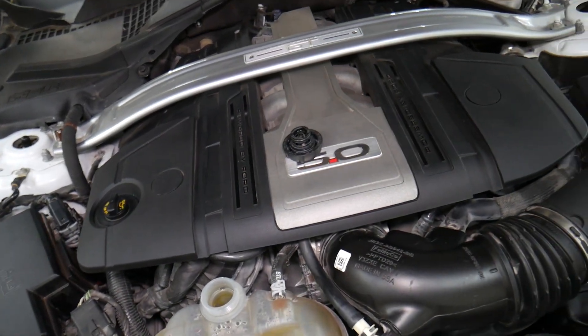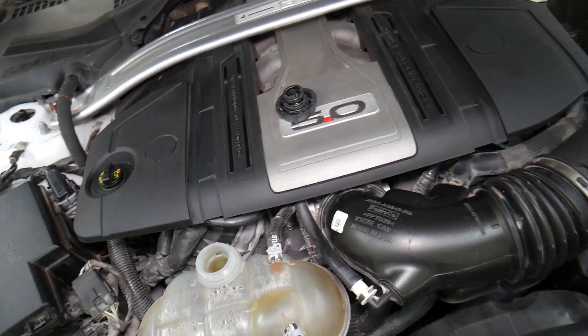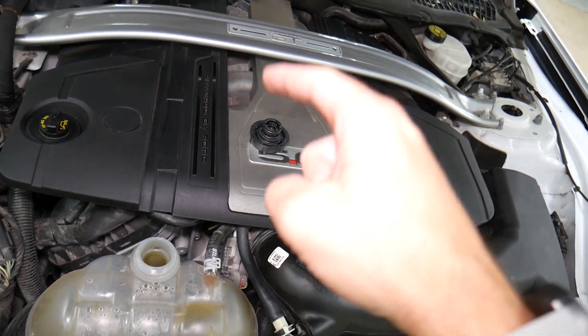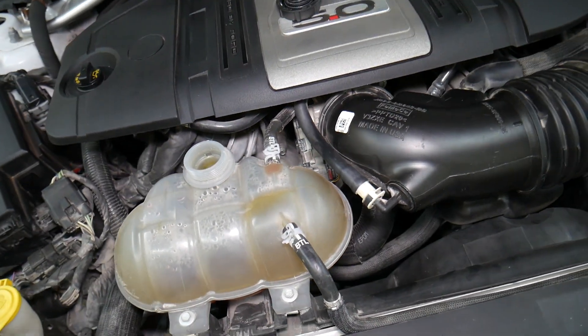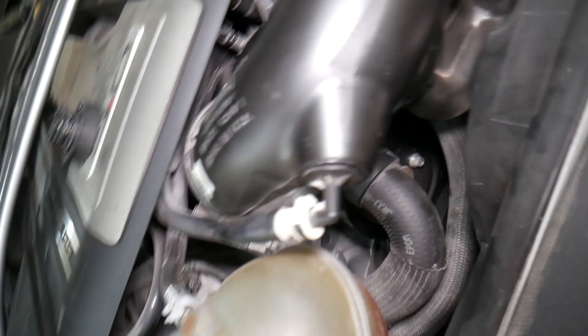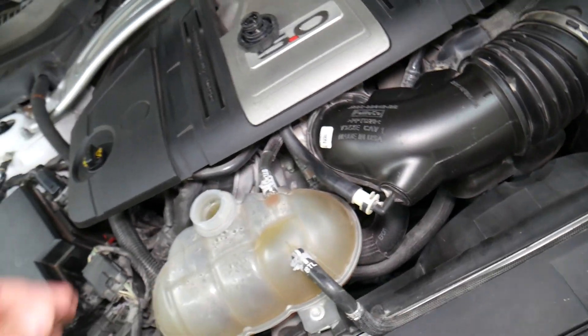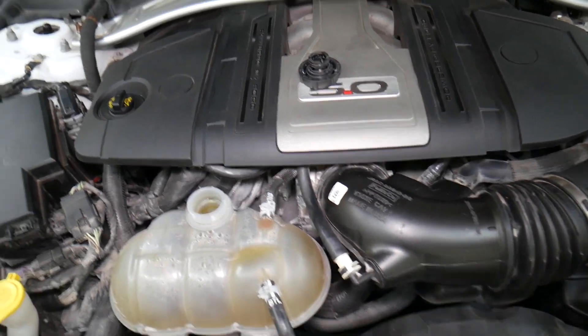We have a video on how to bleed the cooling system on Ford — check that out on the channel. Number two: a thermostat that is stuck closed. A stuck-closed thermostat can cause your car to start overheating, coolant can start boiling, and you may start seeing bubbles — if you don't fix it on time, you can overheat and practically destroy your engine. Number three: a bad water pump. The water pump is driven by the serpentine belt — make sure the serpentine belt is intact and in good condition. If the belt falls off, the pump won't run and your Mustang can overheat.